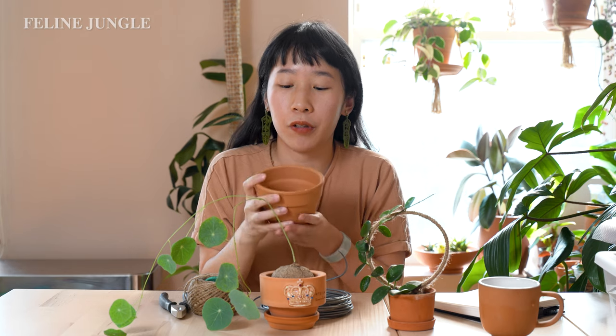The first thing we're going to do before even trying to make the trellis is repot my Stephania erecta. Right now it's in a small terracotta pot from Atrium Studio — it's a Korean brand. I had it in a very small pot because it was transitioning and I didn't want to overwater and rot it, so I'm slowly transitioning it into a bigger pot. This is the new pot — there's a lot more space for it to grow and for me to stick the trellis in.